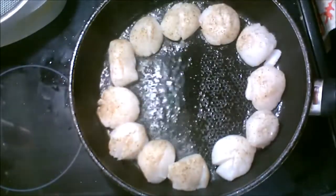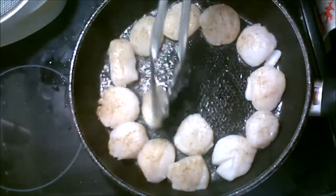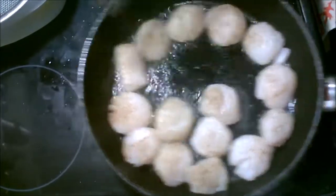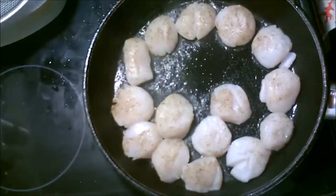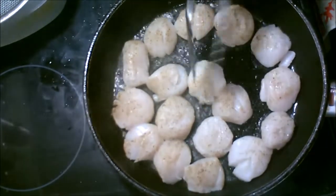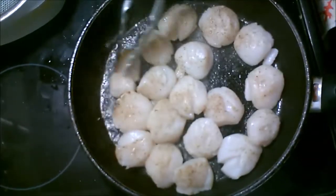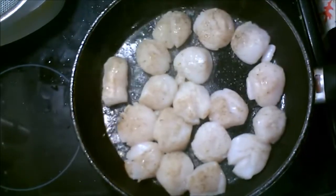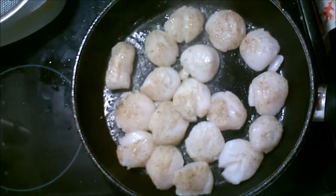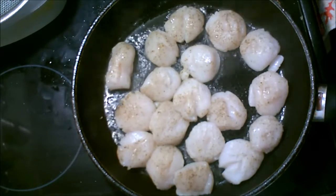I love scallops. Kathy loves scallops. It's the first time I've ever made them, so you're going to ride along with me. I've watched a few videos. Let them cook for a minute.